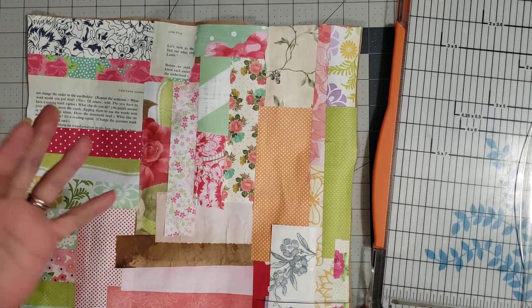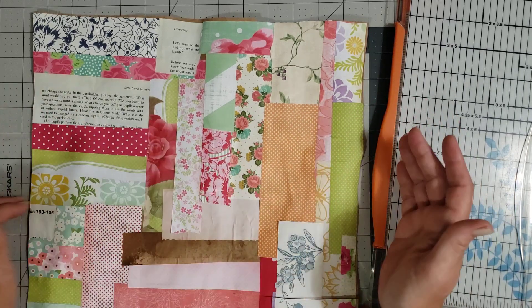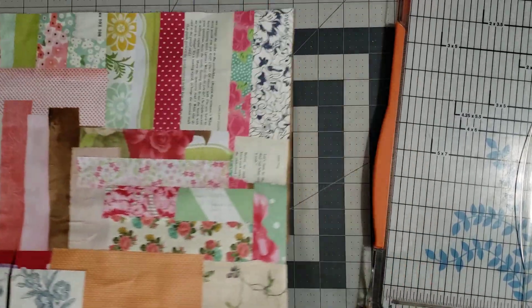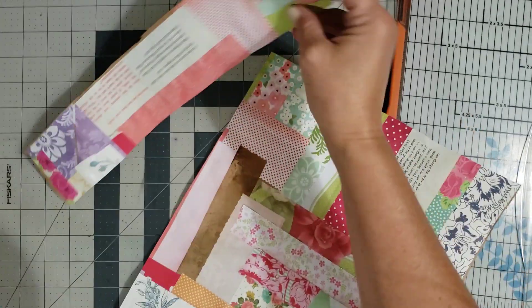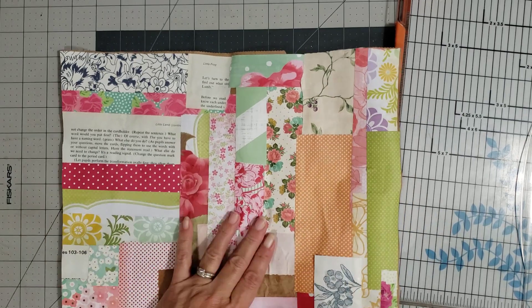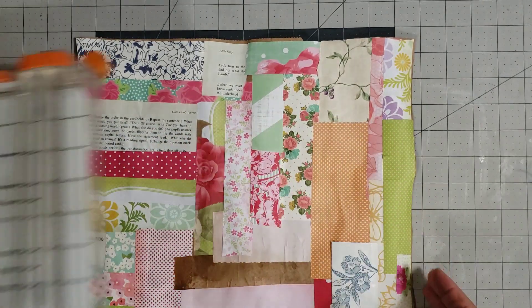I went ahead and took one of my collage boards and cut it down to 12 inches wide, and now I'm cutting it down to nine inches tall. What I want to do is make a journal cover out of this — I want it to be a themed journal cover made for a specific journal. Now that it's cut down to the size I want, I'm going to trim it up.